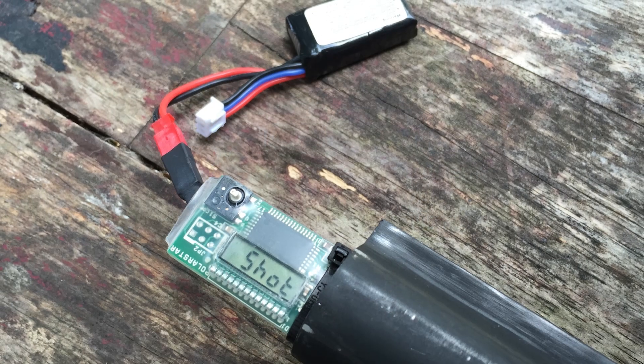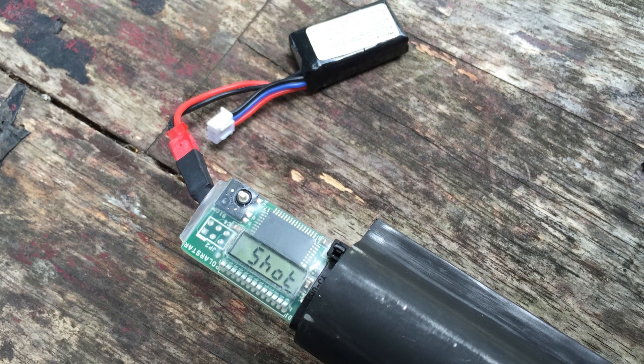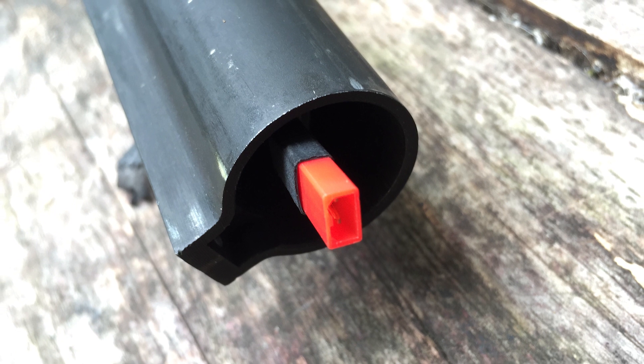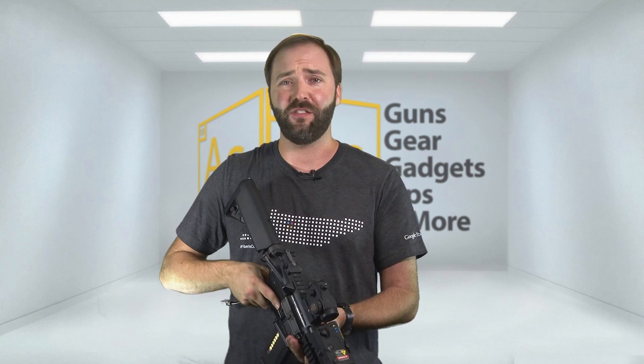If there's only one negative I have to say about this system — aside from my original concern about the air line, which turned out to be no issue — it would be the way it uses the battery. The system is always powered on when a battery is plugged in, and it uses a small JST-type connector with a little 7.4V LiPo. If you forget and leave the battery plugged in, unlike most AEGs you'll drain it to the point of no return. It won't hurt the system, but it will kill that little battery, and they're not as easy to find as a standard AEG battery.